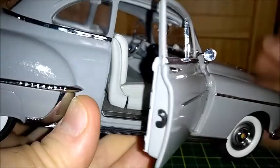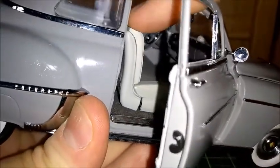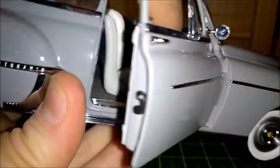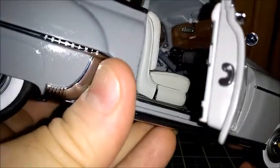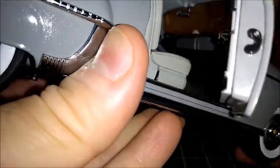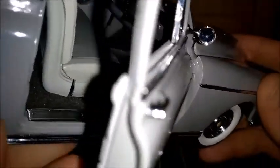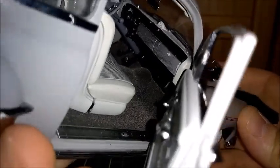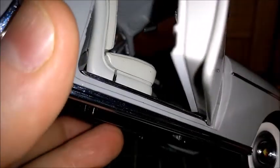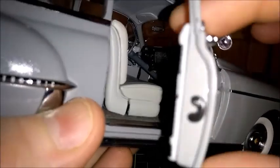Let's open the passenger door and take a look at the interior. The floor has old carpet. The seats both fold and adjust — it's a bench seat in front with no seat belts. The glove compartment opens. There's a very nice dashboard — there's a clock above the panel, a headliner, and some visors.